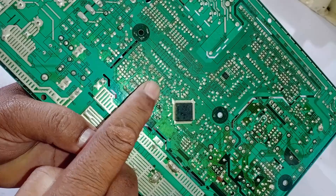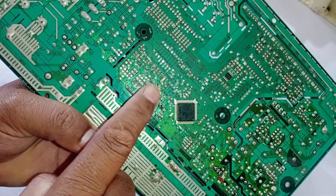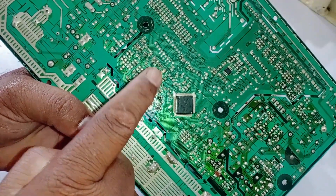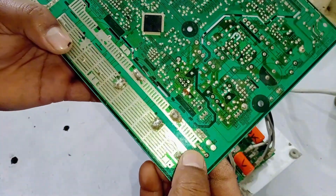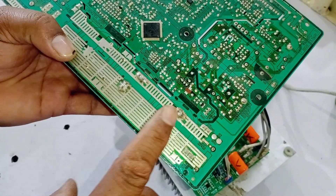Whenever there's an error, this LED will start flashing. The number of flashes from this LED corresponds to specific error codes, which help identify what error is occurring. LED number 2 indicates that the DC supply is fully on and functioning.